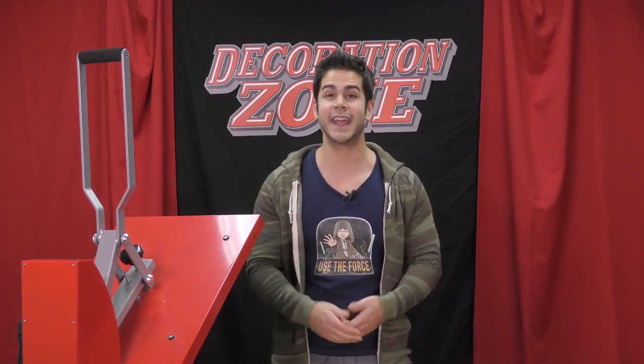Thank you all so much for tuning in today. I'm Joe with Caesar North America, and I hope to see you all next time.